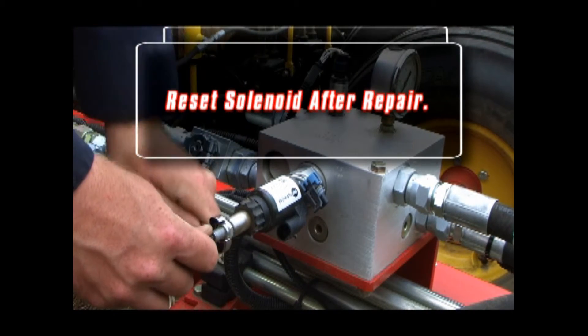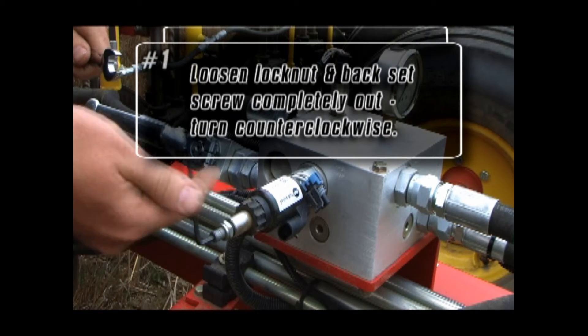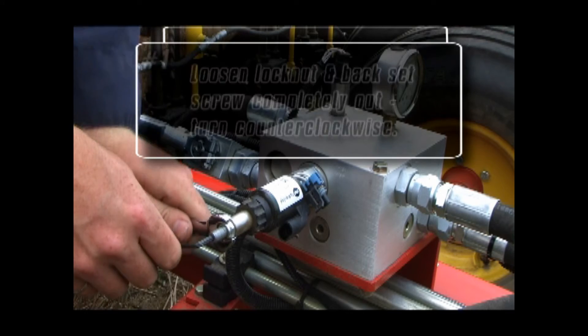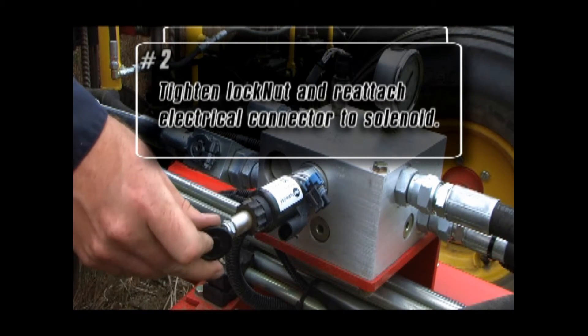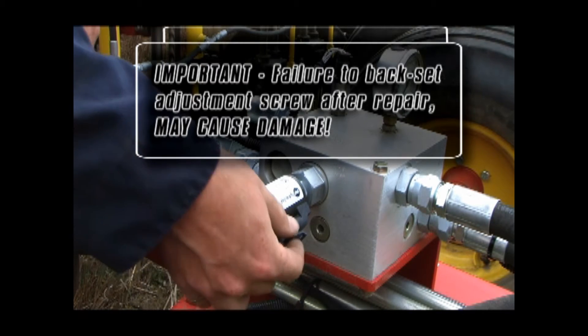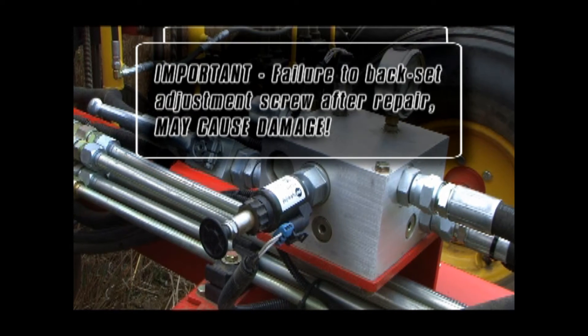Once the electrical issue has been corrected, you must again loosen the lock nut on the solenoid, back the adjustment set screw all the way out, reset the lock nut, and reattach the electrical connector. If you do not do this, you risk exceeding the safe operating range of 500 to 1500 PSI.